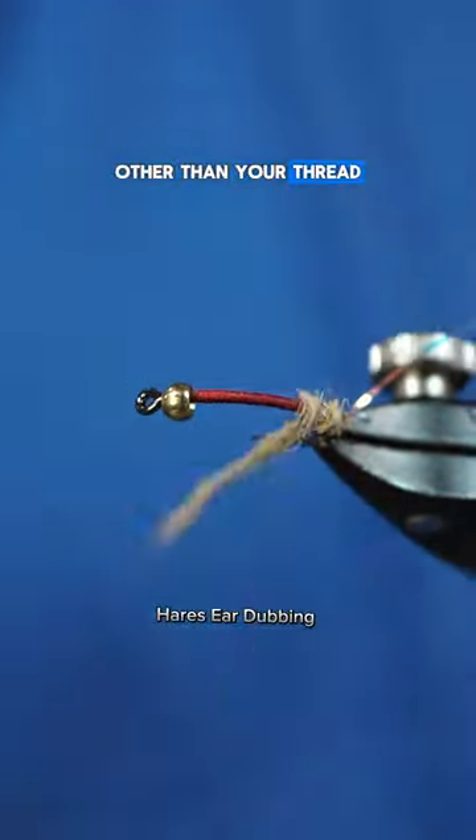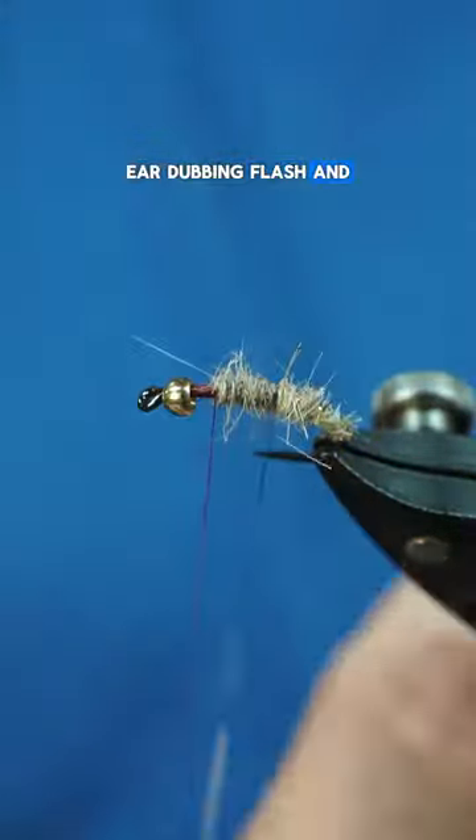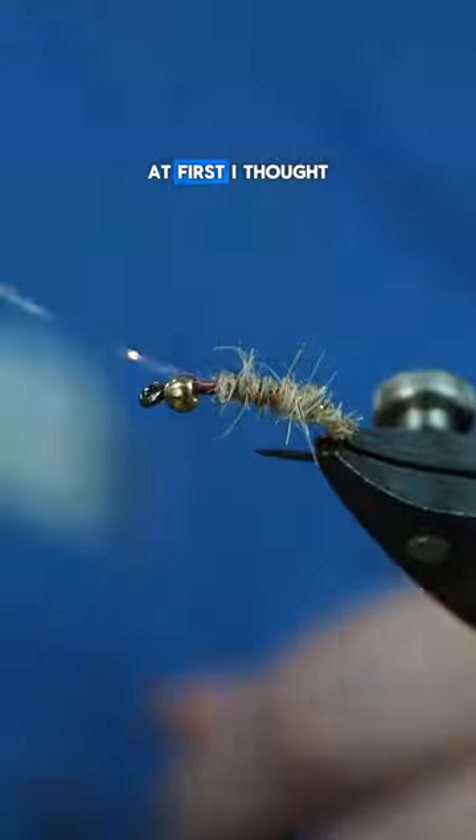Other than your thread, hook, and bead, it's just some partridge, hare's ear dubbing, flash, and pheasant tail.